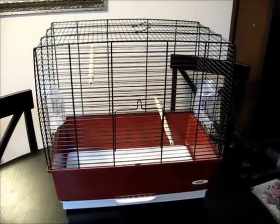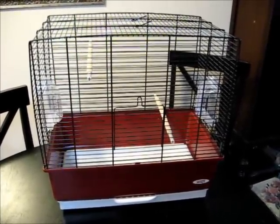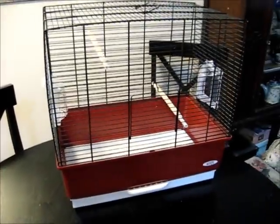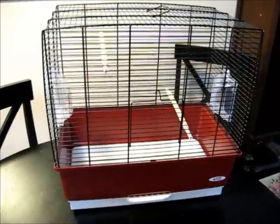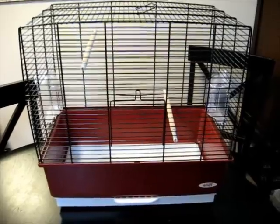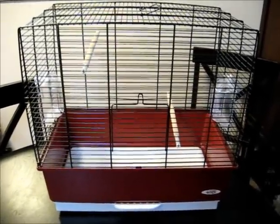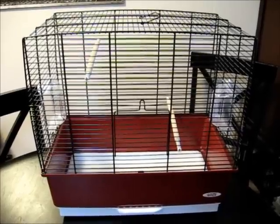So this is my parakeet starter cage. It came with two perches, plus some toys, the food dishes, a water silo, and it even came with a bag of food. I thought I was getting a great deal.